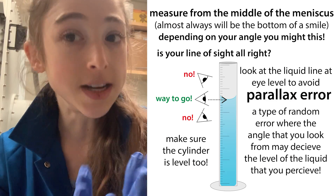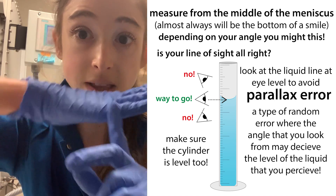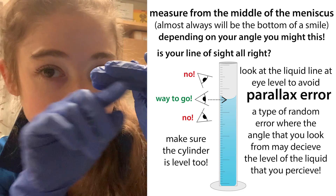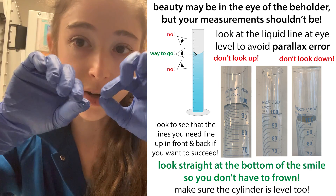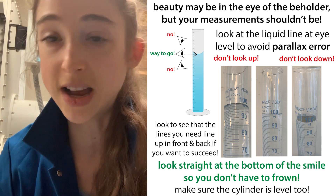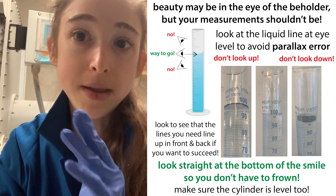Remember to measure from the center of the meniscus, which in most cases for liquids is going to be concave—like a smile—and the center is going to be the bottom of that. You want the bottom of that to be on the line, or if you're measuring between lines, that bottom point would be your measuring point. This is because the liquid adheres to the surface of the container and kind of pulls up. Depending on how much it likes the surface versus how much it likes itself, it will pull up more or less, making the meniscus more or less curvy. In all of these cases, you want to measure from the middle of the meniscus.